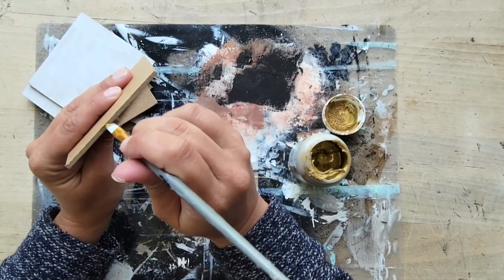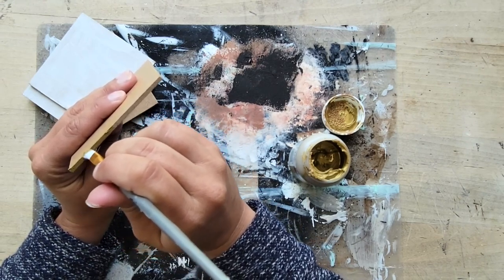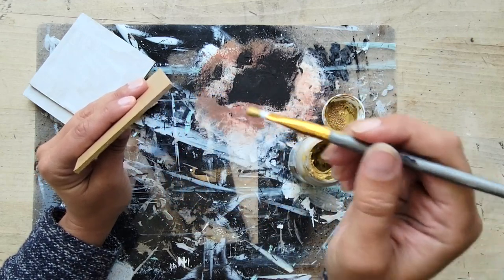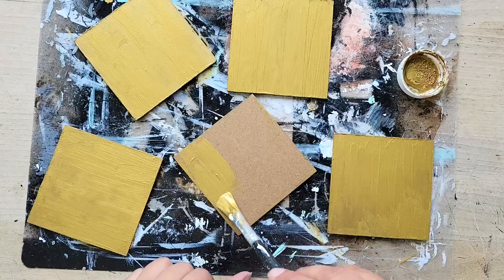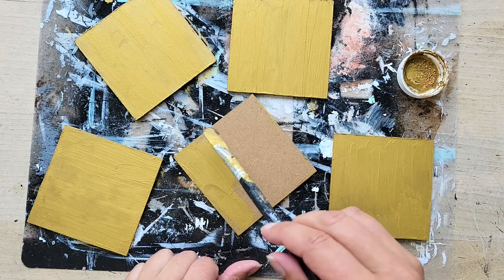Again, totally optional, but I decided to paint the edges of each of the little wood pieces with a little bit of that classic gold just to tie it into the fasteners and just to make it look cohesive. And then I went an extra step — and again, optional — because this is facing the table, but I also painted the back.